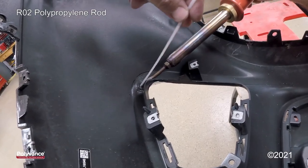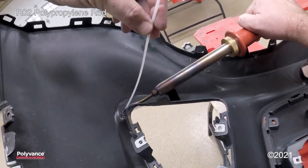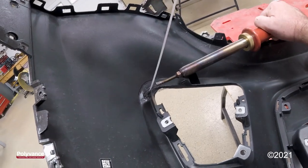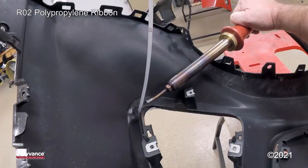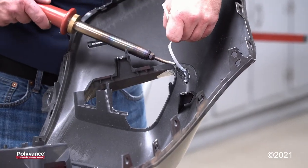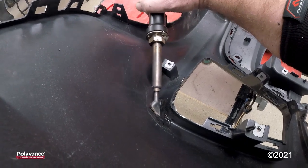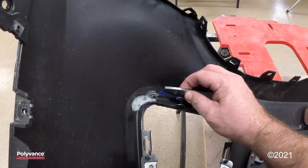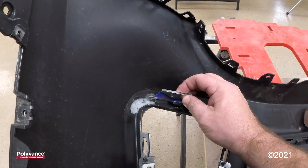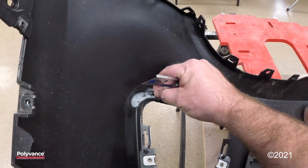Make sure we get the bumper and the welding rod melted in order to get a proper fusion. That's a good example of what happens when you do not get the bumper and the rod melted when they touch together — this was just from me smearing and shaping, and we're just going to slice that off right there.